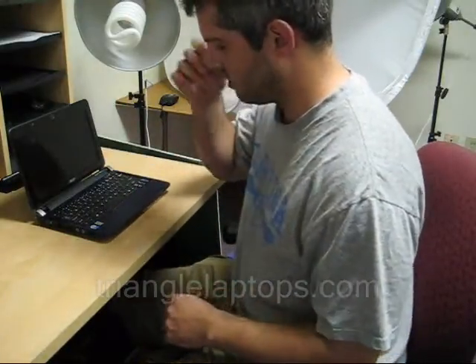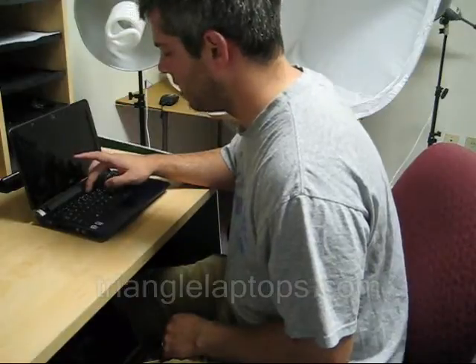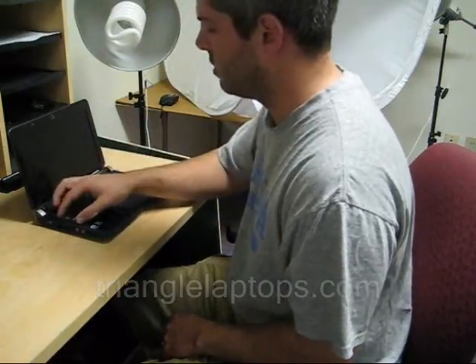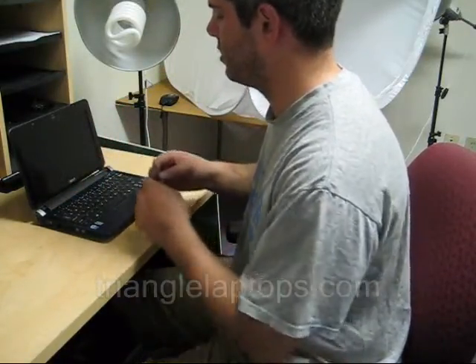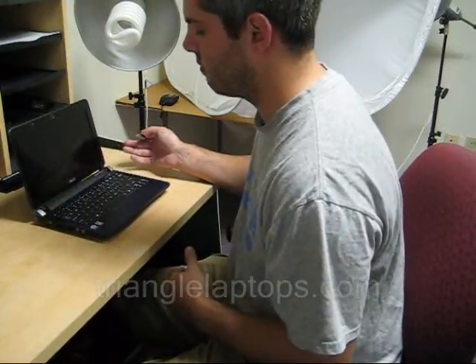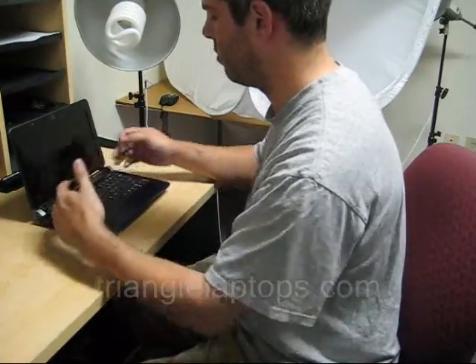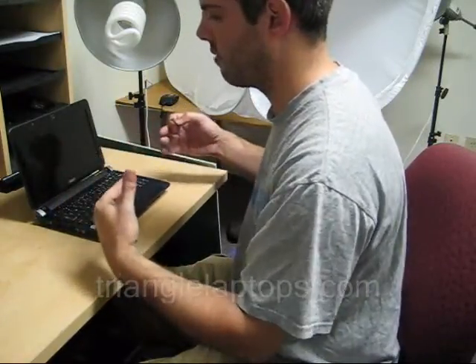The 10.1 inch is a little bit different. You're going to have a tab above your F8 and then two tabs on each side. You're going to press down and pull in towards the keyboard — the opposite of what someone with an 8.9 inch would do — and that will free it.